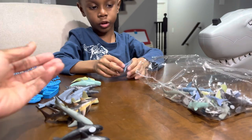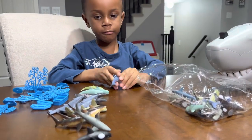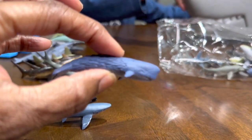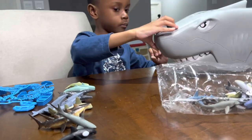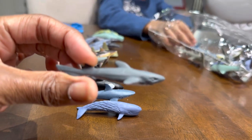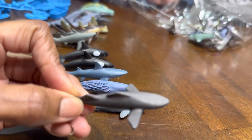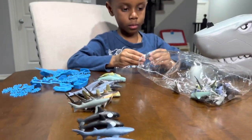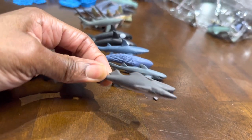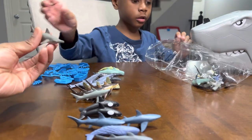It came with a short fin mako shark. It came with a sperm whale — they're so tiny, sperm whale. What else is left in the bag? A lantern shark. Bird beak dogfish — I said it wrong. There's another bird beak dogfish. Another short fin mako shark. And there's a hammerhead shark — it came with a hammerhead shark.